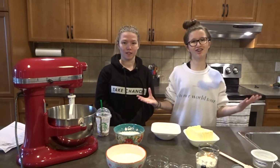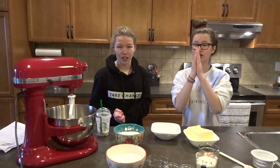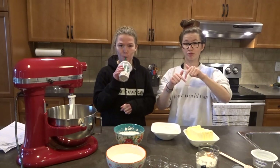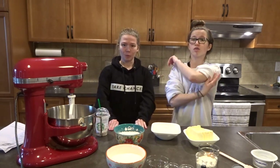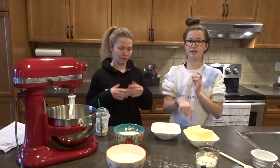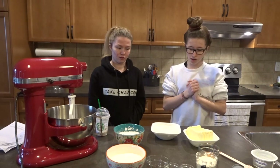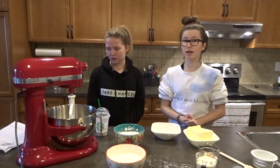we're going to be baking sugar cookies. These are the best sugar cookies we've ever had. We will leave the recipe in the description so you guys can check it out. They are the bomb. We'll have all of the measurements on the screen and in the description so you guys don't have to be pausing through the video. And yeah, we're doing homemade icing and everything.